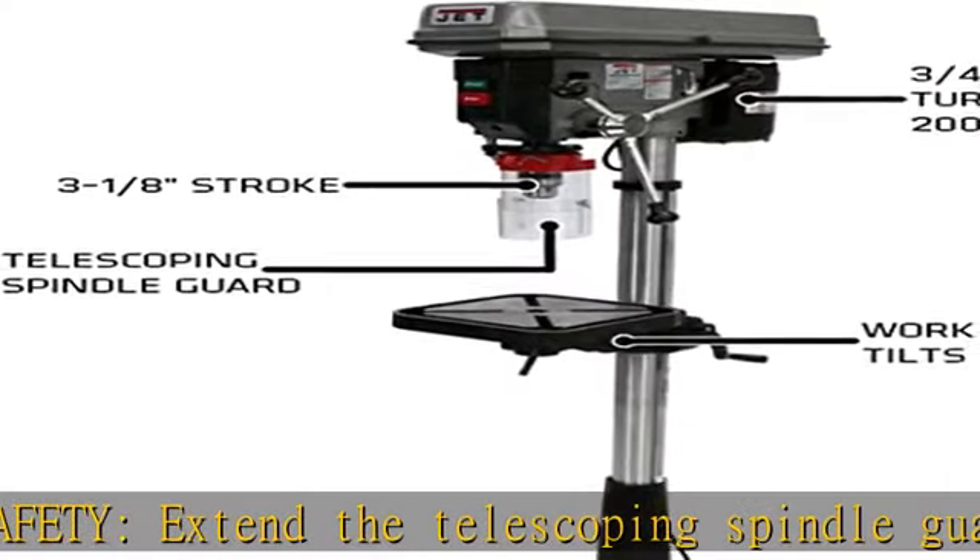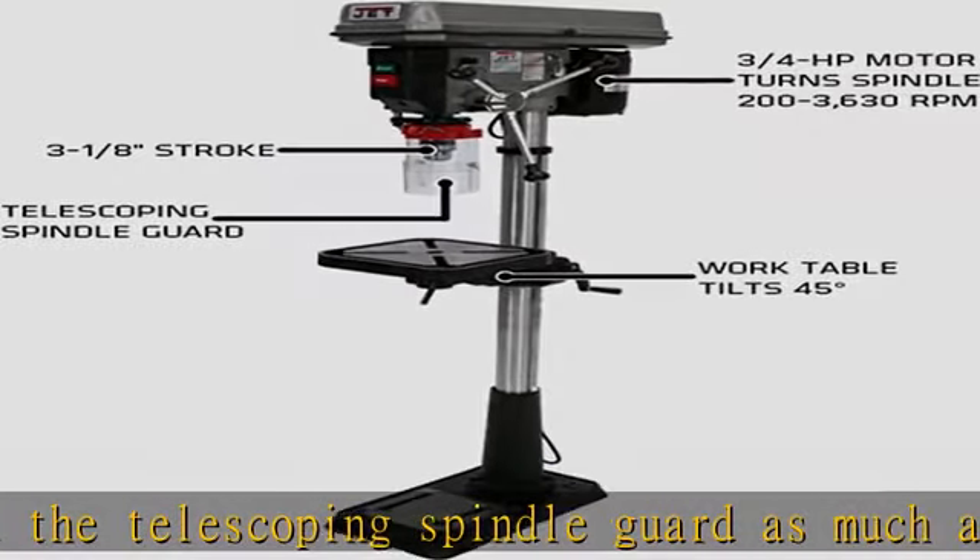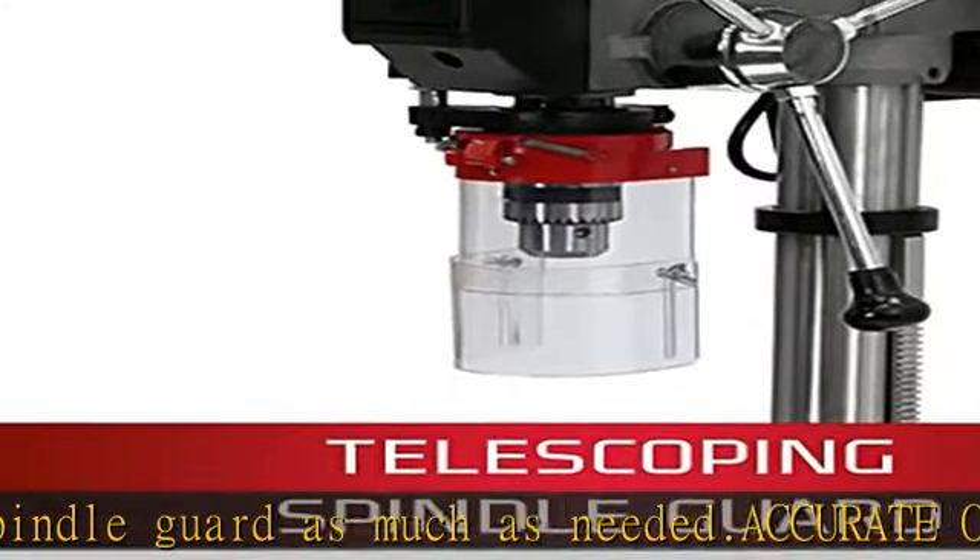Consistent repeats: accurate depth stop displays inch and mm, and has a quick-set bolt for fast, accurate adjustments.